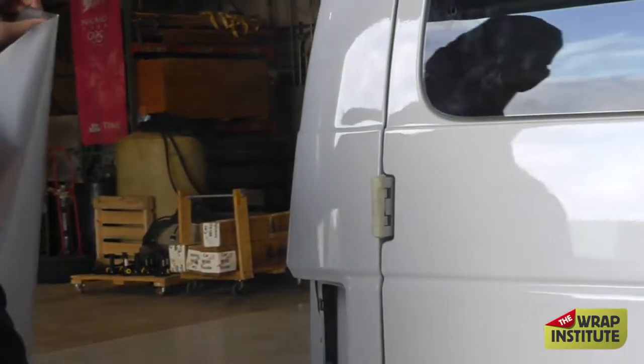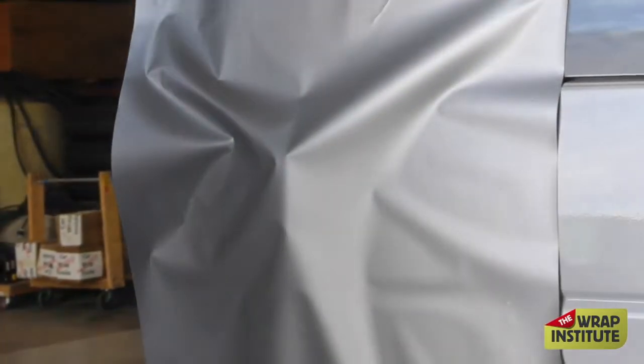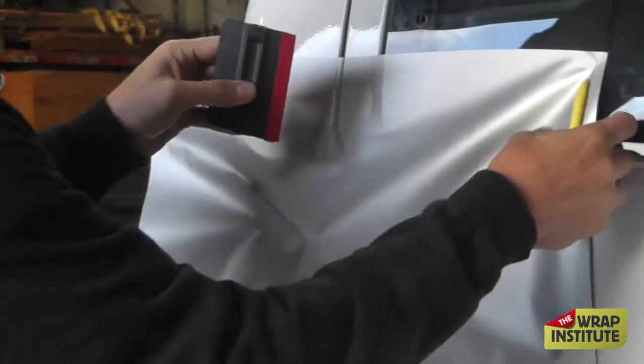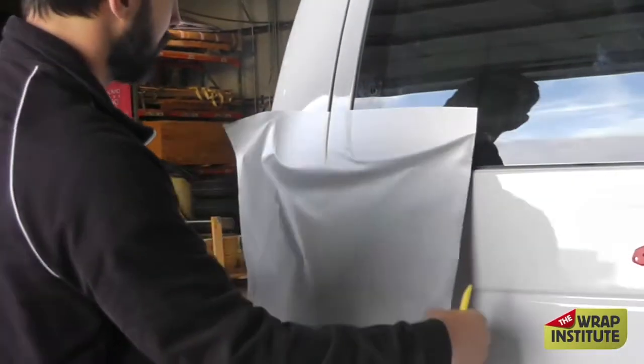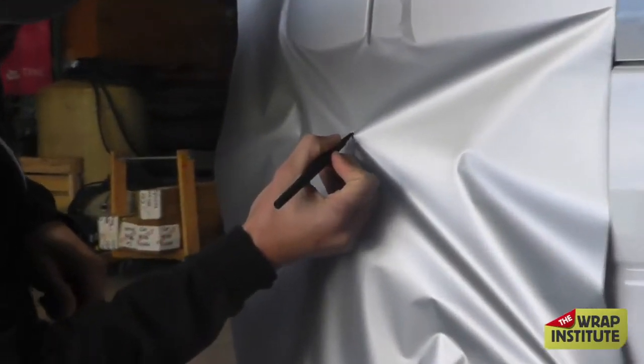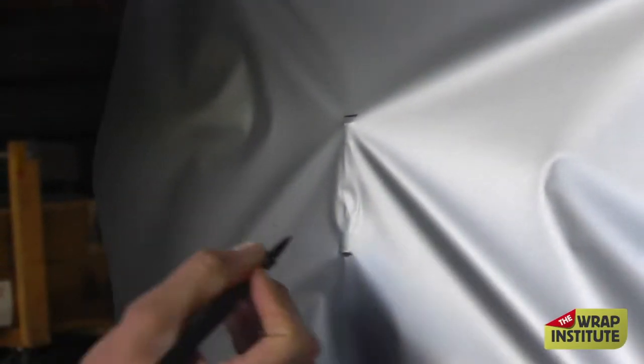You can do this with the backing paper on, or sometimes it's just easier, especially when you get a hinge like this, to do it on the fly. As you're working from the top down, what I'm going to show you with the water-soluble pen here is I'm going to mark the top of the hinge and the bottom of the hinge.